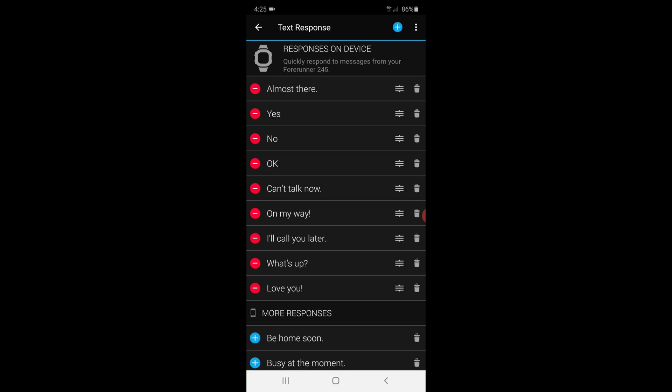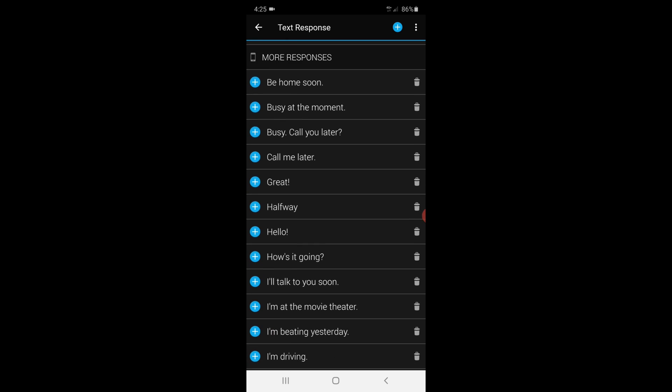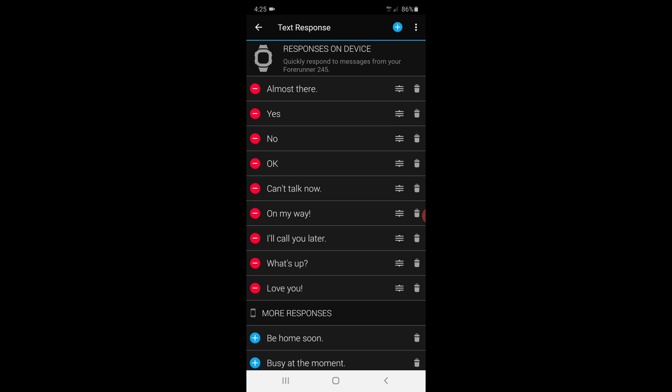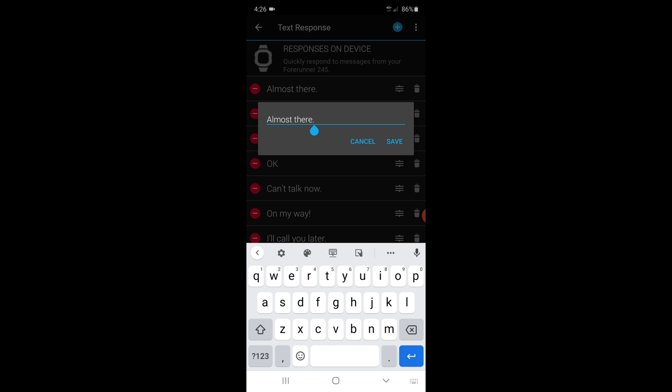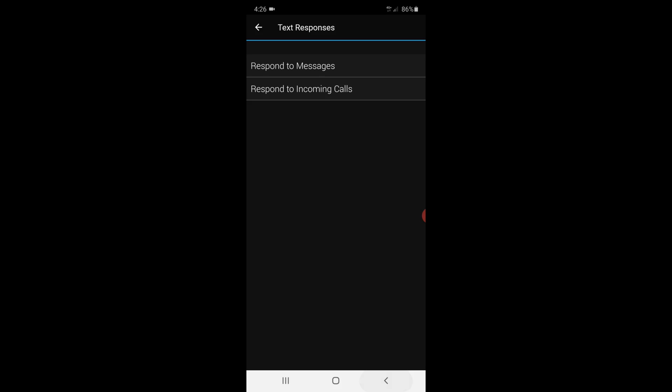And there you are. Everything with the red circle, these are the ones that are on my watch right now. And then at the bottom, you've got more responses that you can add if you want. The blue circle on the top right will allow you to add in extra ones. You've got the bin on the right hand side of each one, so if you wanted to delete some, you can. We've got the three lines next to the bin — you can change the order they appear on your watch. And if you just wanted to change one, you can click on it and just overtype it and delete it. So we're just going to save and go back.